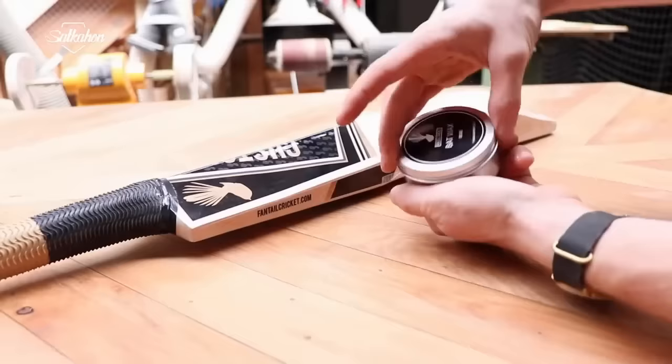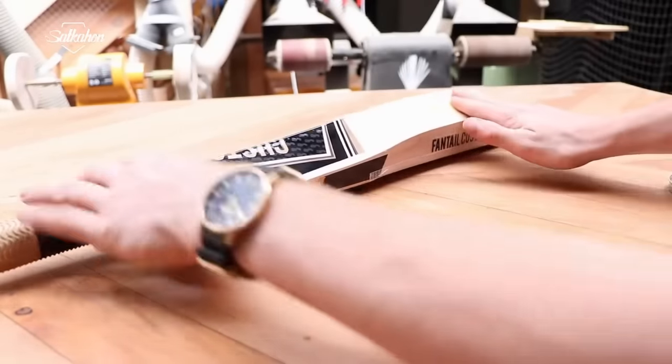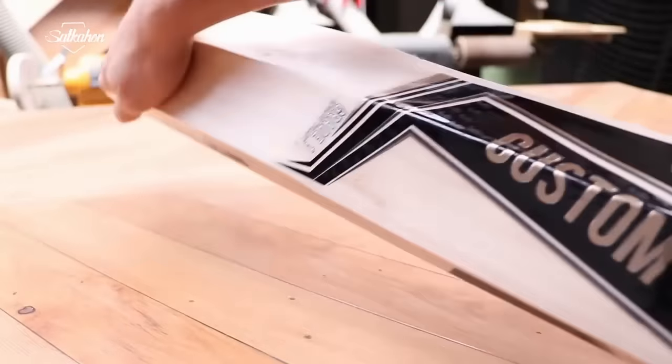A final check is carried out to ensure that the bat has been finished to a high standard and that there are no previously unspotted imperfections. The bat is finished and ready to grace cricket grounds around the world.